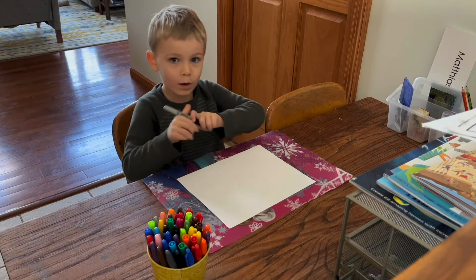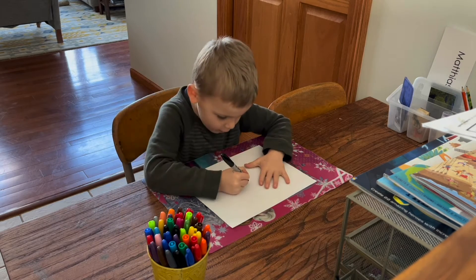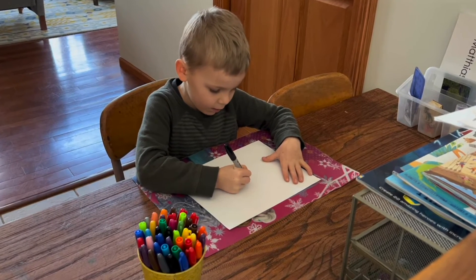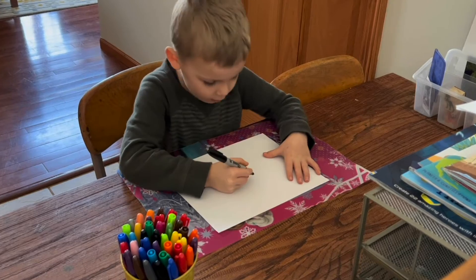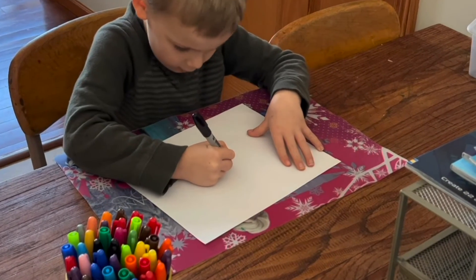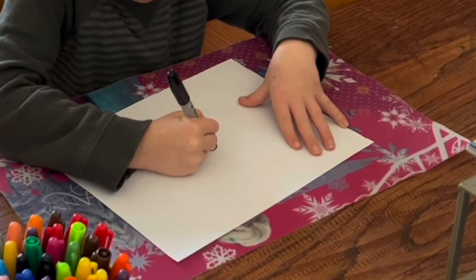We will be starting to make a circle in the middle of the paper. We will make one, two inside of it — one right in the middle, and one over in the corner.